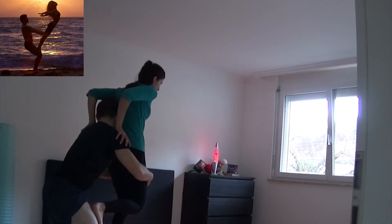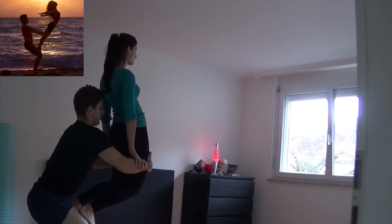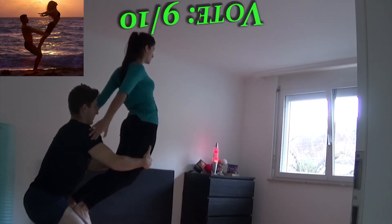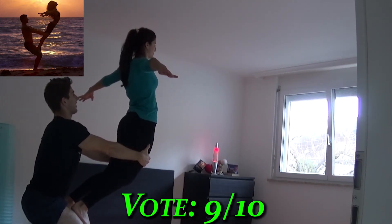The last one we made, suggested by my girlfriend, is the angel. You have to find a good balance and the girl needs to trust you a lot to let you be the only thing stopping her from falling down, so good luck with it. But it was pretty easy and maybe we should have done this earlier as a warm up.